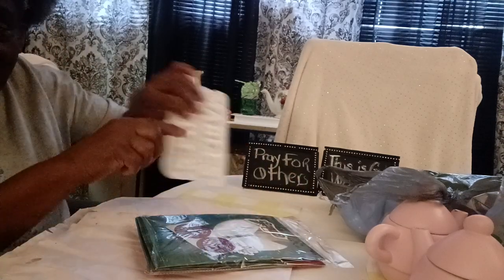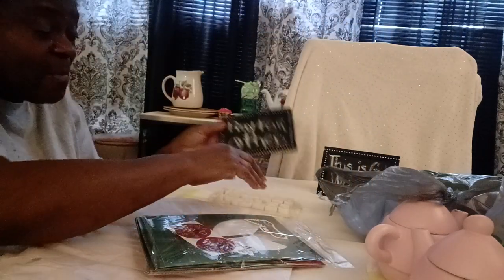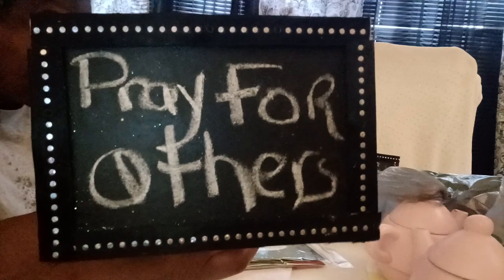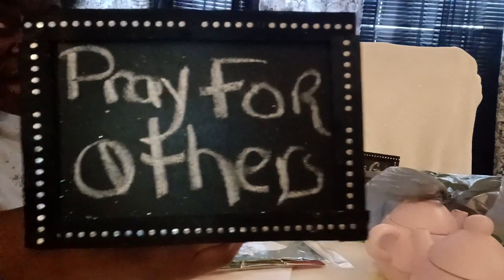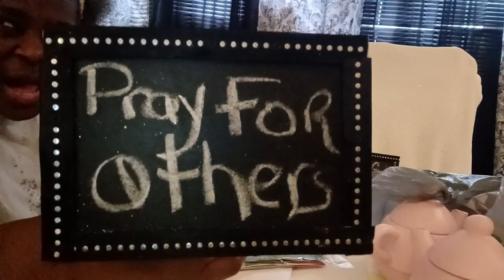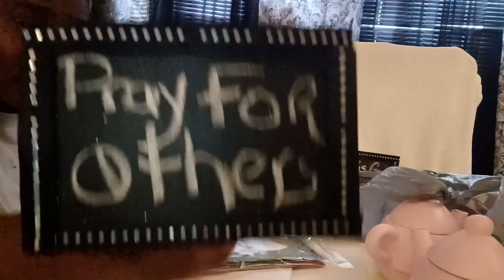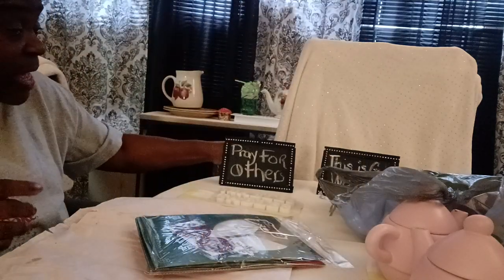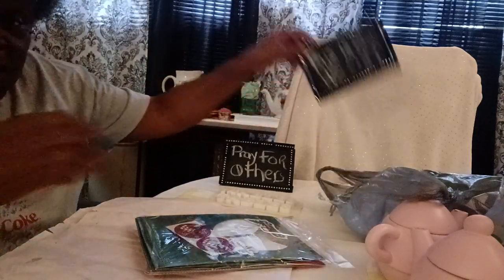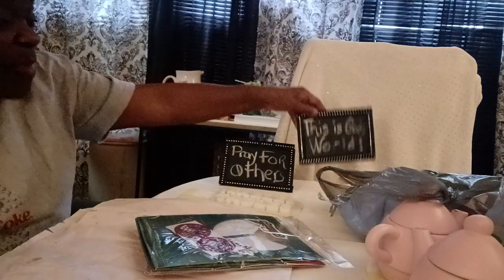Again, this is Mabel's Tables. I'm asking you to pray for others — it looks bad out here, but prayer brings it out. What did the word of God say? Prayer goes up, and what comes down? Blessings come down. That's it. And also remember, whose world is this? I don't care how bad or bleak it looks — this is God's world.